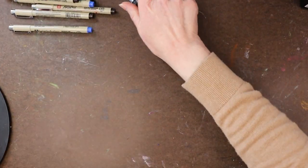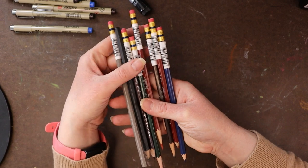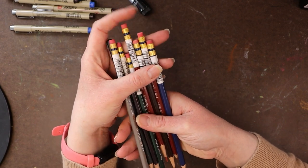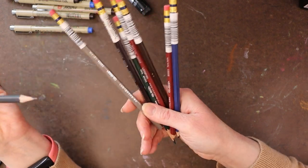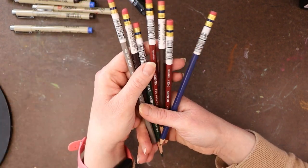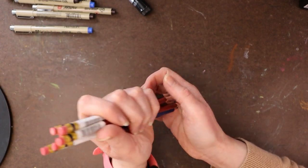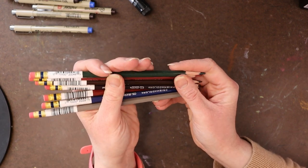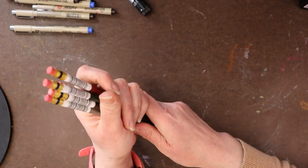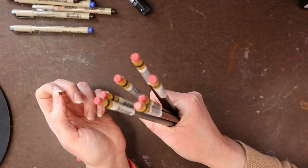The other thing I forgot to mention is that I often use the Prismacolor Col-Erase colored pencils for sketching underneath watercolors. These are not regular drawing pencils — they're specifically for sketching under watercolor because they don't muddy the watercolor the way graphite does. I do have a tip for using graphite too and I'll share that in a future video, but I really like sketching with Col-Erase pencils under my watercolors.